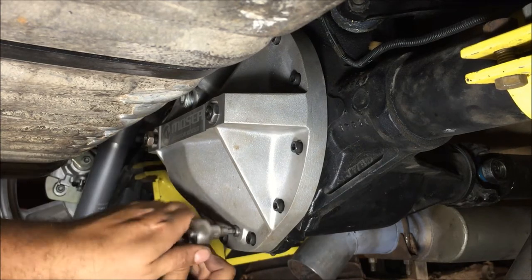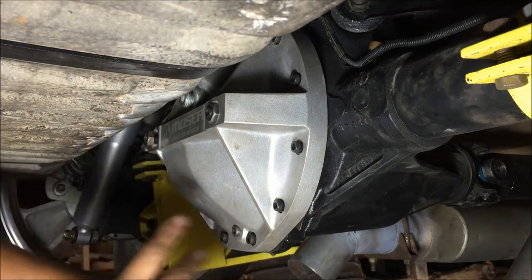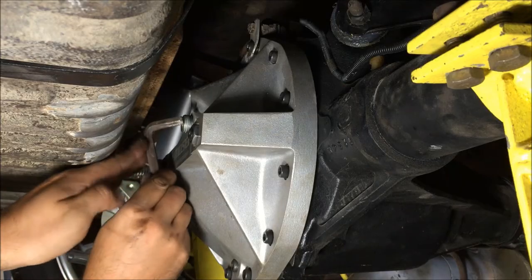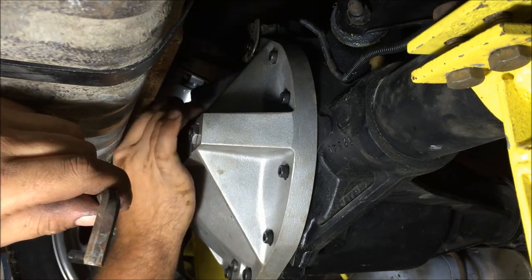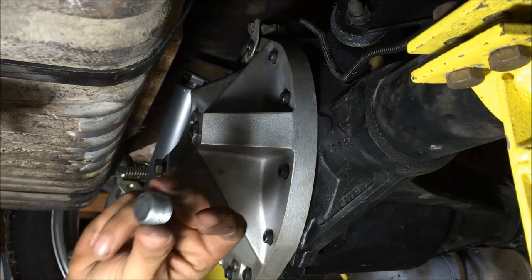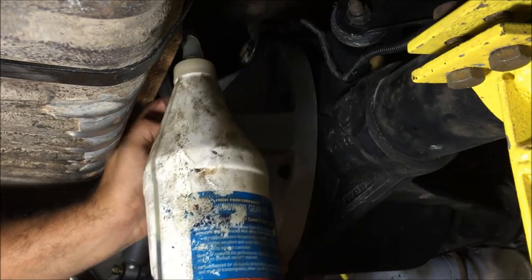Always check your drain plug - make sure it's tight. The fill plug is right here, uses a fairly large fitting. Get the fill plug out, keep it clean, then stick this tube in there with the bottle down to start filling.